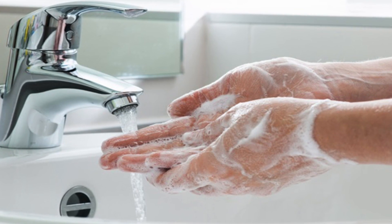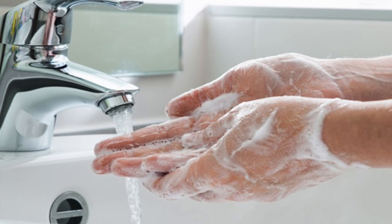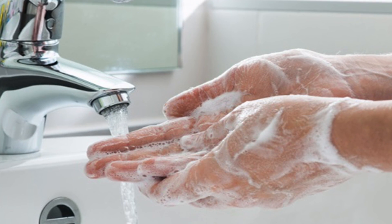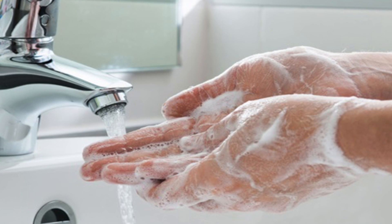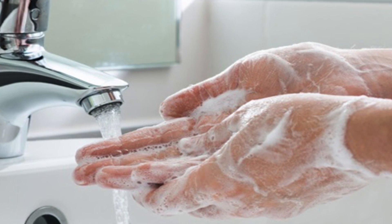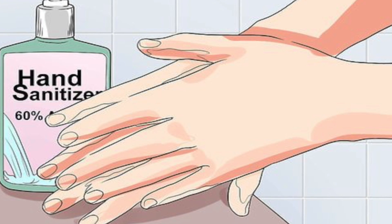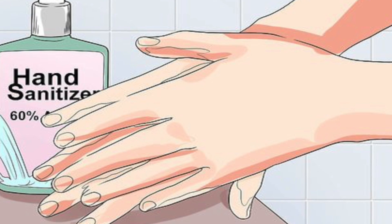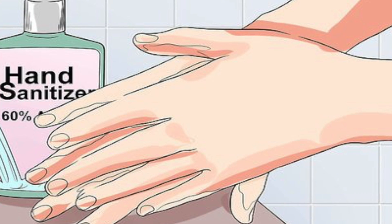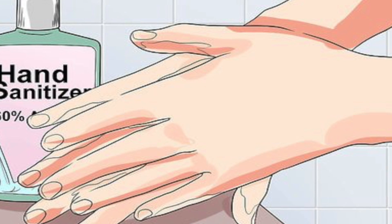Also wash your hands before touching your face, after using the restroom, after leaving a public place, after blowing your nose, coughing or sneezing, after handling your mask, after changing a diaper, after caring for someone sick, and after touching animals or pets. If soap and water are not readily available, use a hand sanitizer that contains at least 60 percent alcohol. Cover all surfaces of your hands and rub them together until they feel dry.